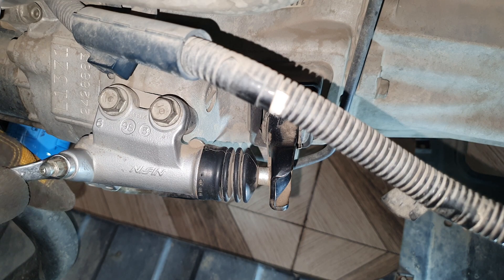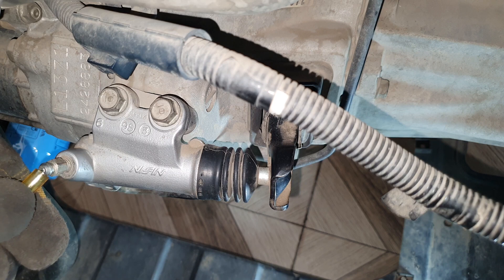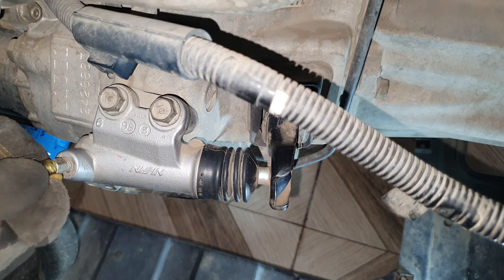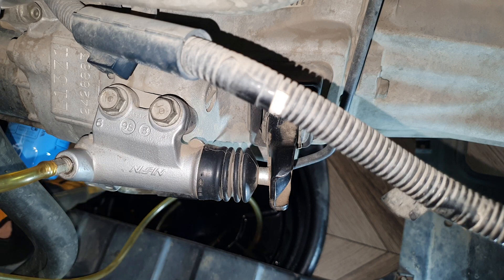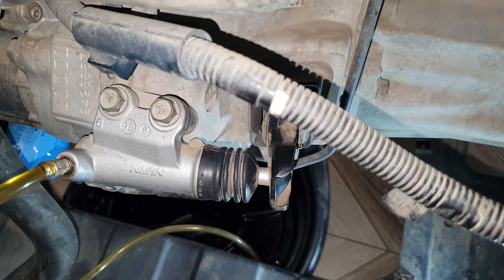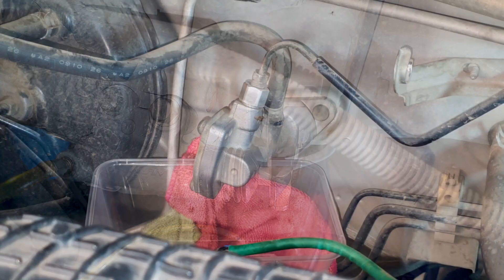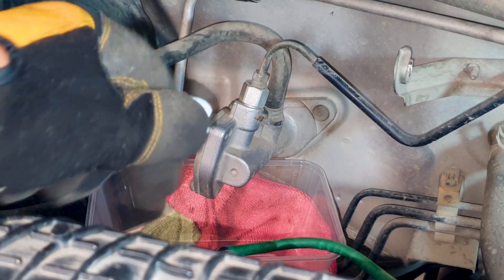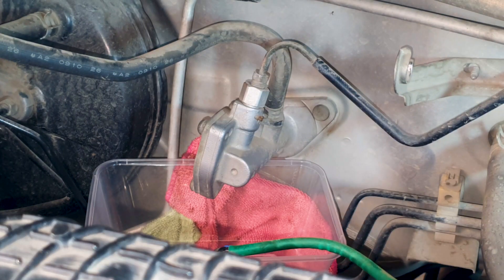I'm going to drain whatever fluid I can from the bleeder valve — this is an 8mm nut, just crack this open. I'm going to connect a small hose to the bleeder valve and push the clutch pedal to get whatever fluid I can out. Because I'm just draining the fluid, air will enter the system, which means the clutch pedal will not return — that's fine. Manually pull it up, put the other end of the hose in a drain pan. I'm going to crack open this brake line nut — that's a 10mm nut. I'm going to use a flare nut wrench; this is a very useful tool that ensures you do not strip the nut.